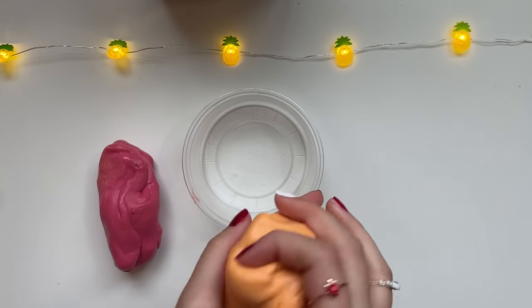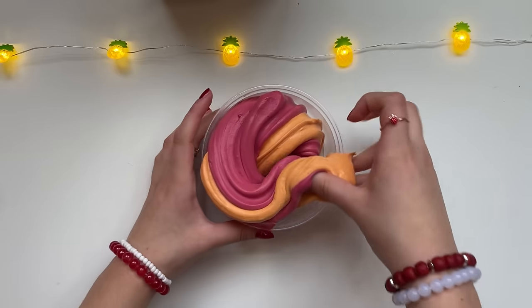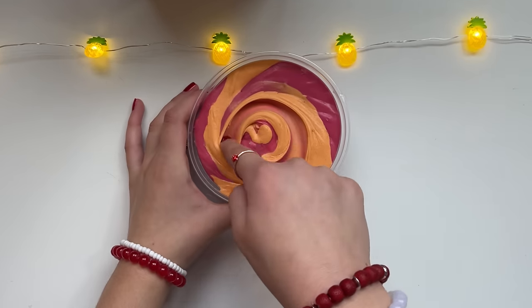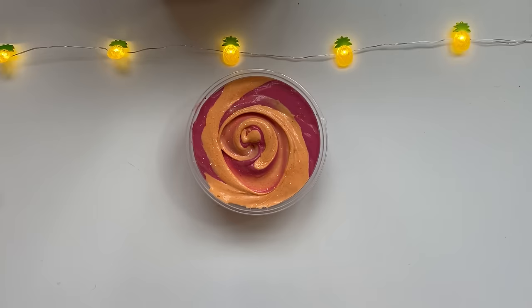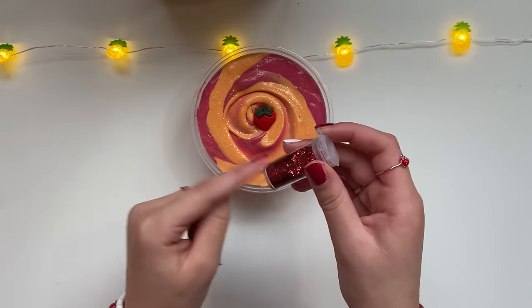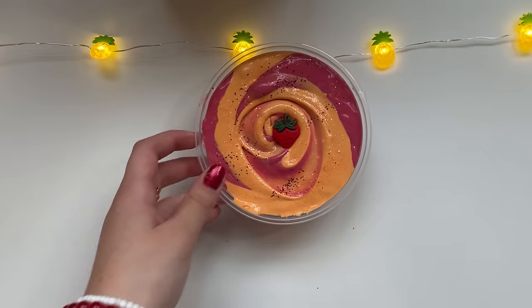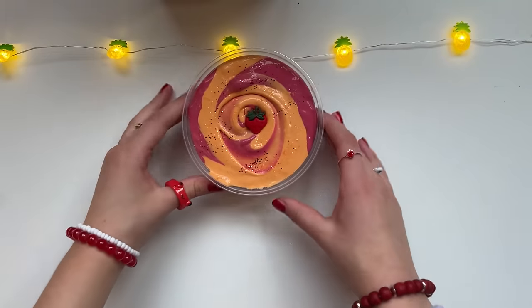I'm gonna roll these into little mini sausages — the longer the better guys. Now let's swirl it to make it extra pretty. Let's sprinkle on this iridescent pumpkin orange glitter — this is really pretty and I'm definitely vibing with it. I'm adding this super adorable strawberry charm and this bloody red glitter to match our theme. It adds a little bit of glamour.